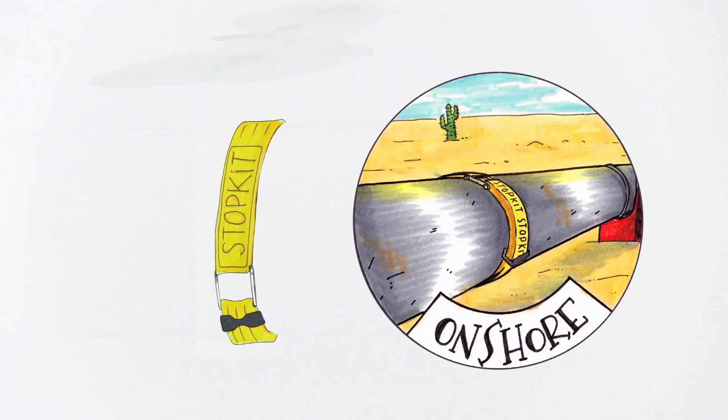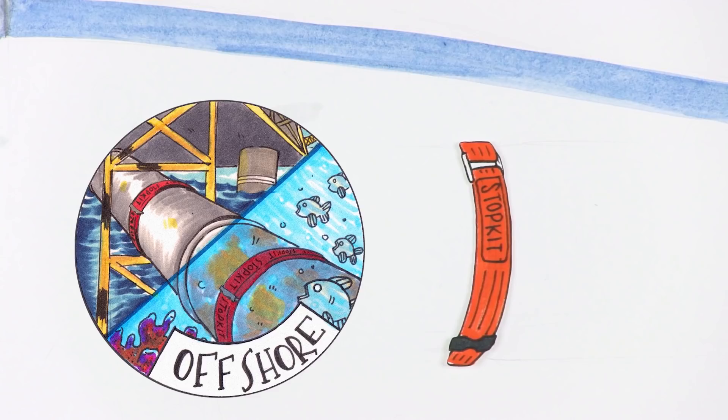There is the StopKit with yellow belts, which is the model to be used for onshore pipelines. And there is the StopKit with red belts, which is dedicated to offshore and subsea environments.